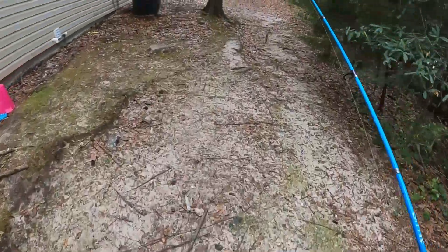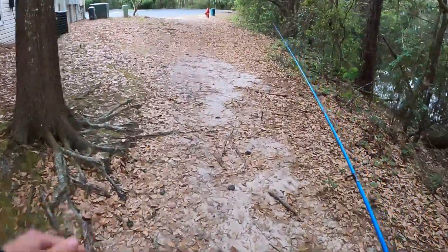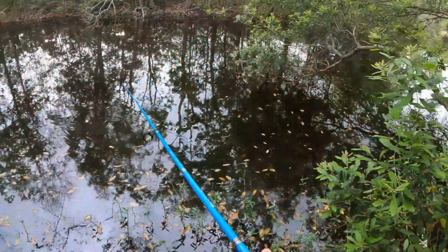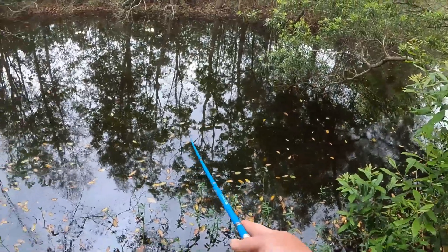Where the woods are real thick it's pretty good typically, because a lot of people are too scared to come back here and get hung up. But I've gotten hung up so many times it doesn't even matter to me anymore. Skip it under this — no skip — but hey, just got hit by a little one.